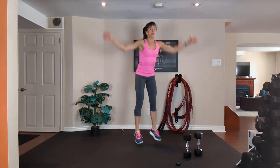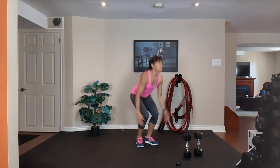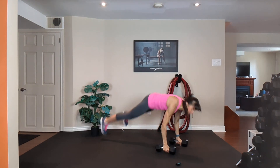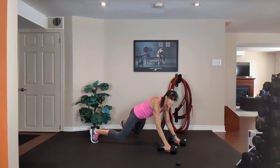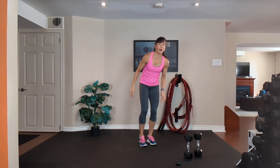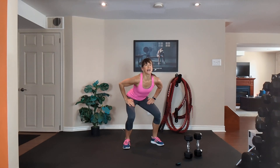20 seconds. Next rep I'm going to kick it into high gear — option two. 10, 9, 8, 7, 6, 5, 4, 3, 2 — grab your medium dumbbells. Option three, high gear.